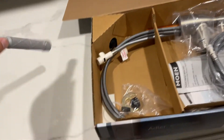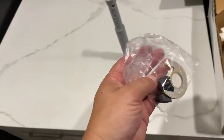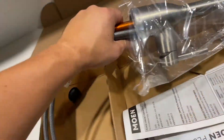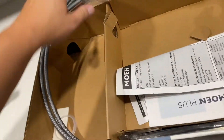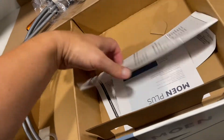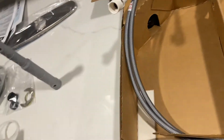There's the installation tool it comes with, very handy. This is the underneath mounting hardware. It is the lowest priced faucet with this look that this store had.